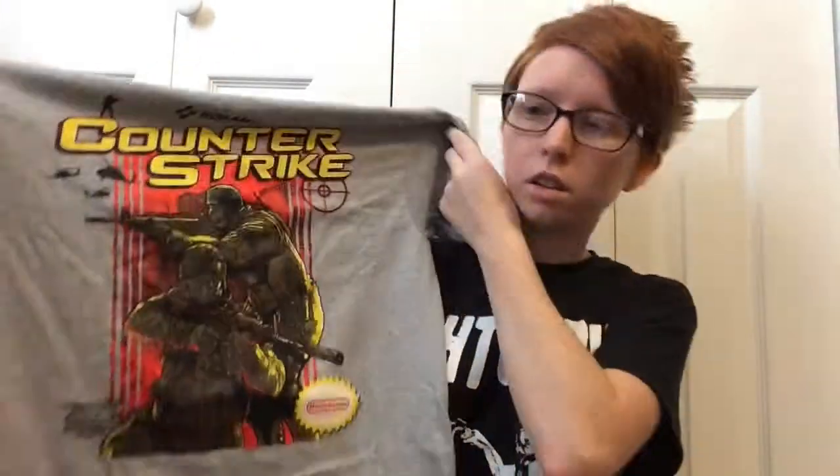Up next, we do get a t-shirt, which is awesome. If you guys don't know, I love getting t-shirts. This one does say Counter-Strike. That's pretty neat. Now I've never actually played a Counter-Strike game, unfortunately, but I like the way the shirt looks. I like the color balance on it too. It looks nice. So yeah, we do get that as well.